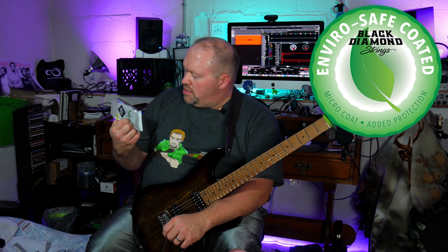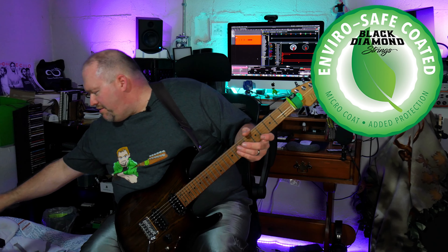These are the coated strings, and like I said, these play very well, feel very good, and have a good sound to them.